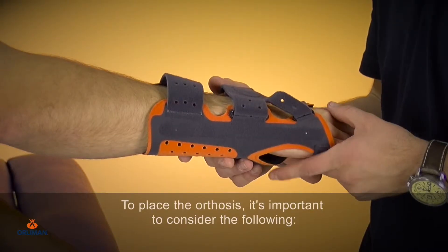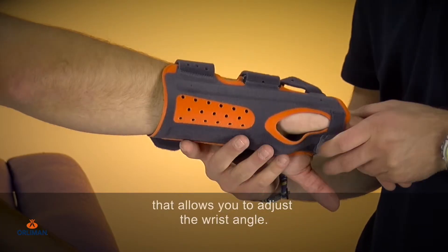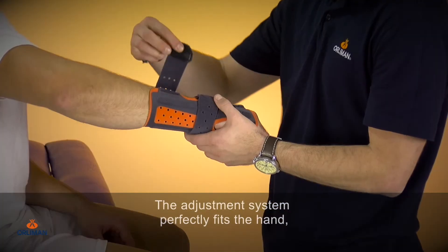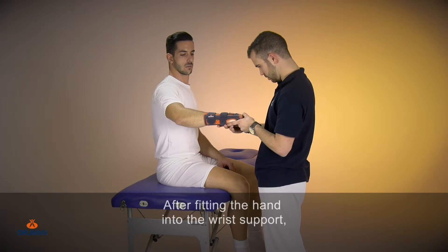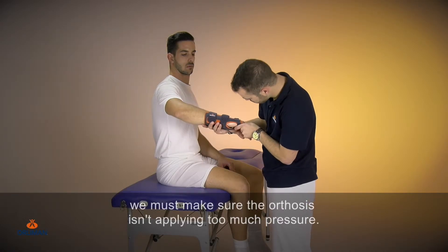To place the orthosis, it's important to consider the following. It features a malleable stiff splint that allows you to adjust the wrist angle. The adjustment system perfectly fits the hand, wrist and forearm. After fitting the hand into the wrist support and setting all the straps, we must make sure the orthosis isn't applying too much pressure.